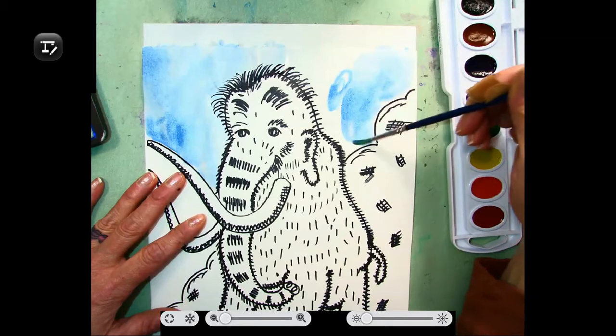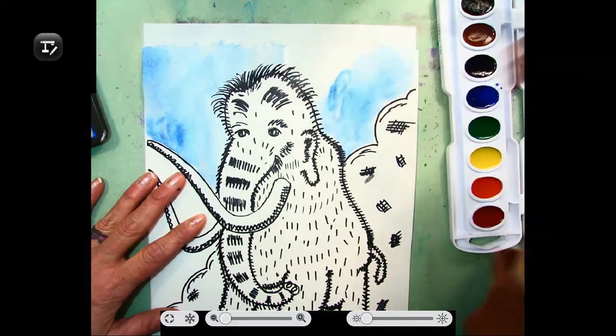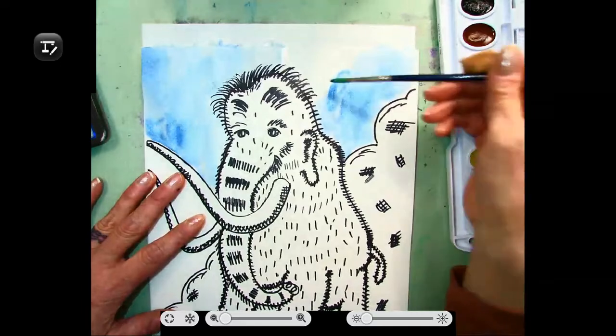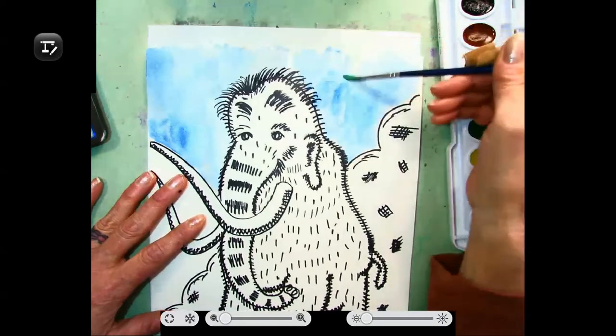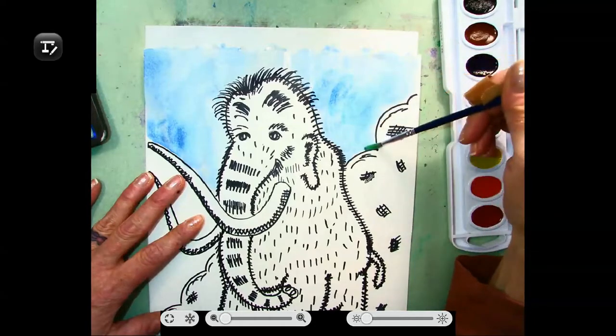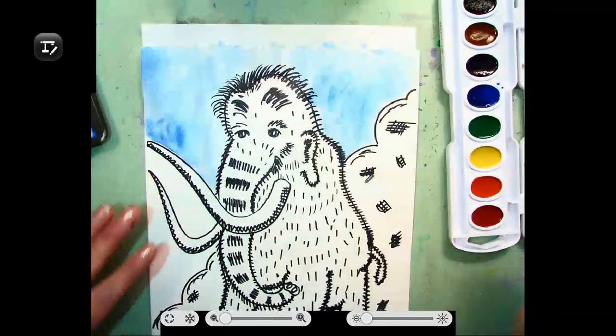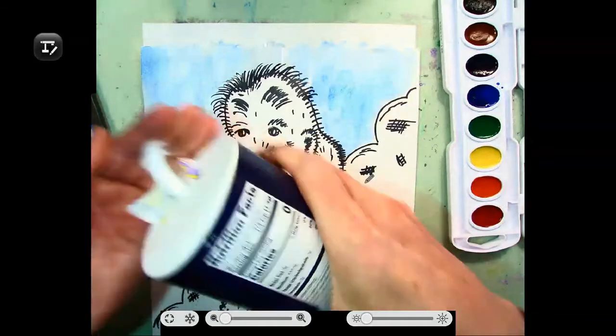After I'm done with this, I'm going to add a little bit of salt. We've done some salt before with our snowflakes. I'm going to add some salt to the background of my woolly mammoth — that just adds some more texture, a little bit of sparkle. Apply your salt while it is still wet to use this technique.